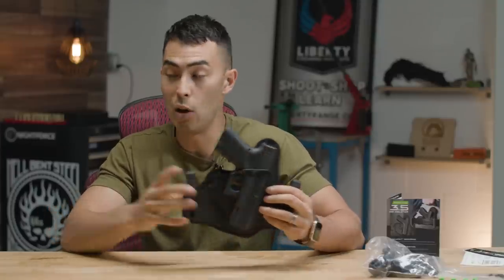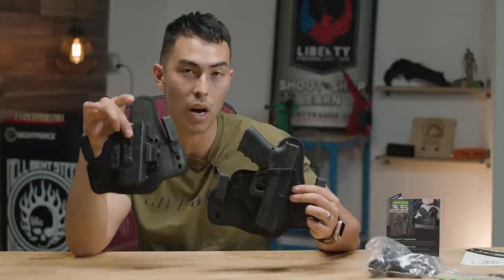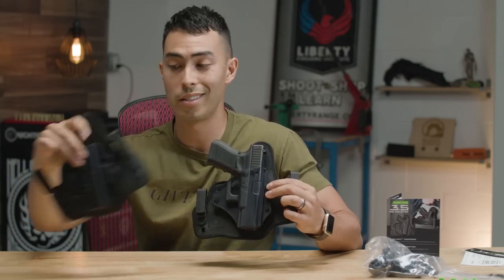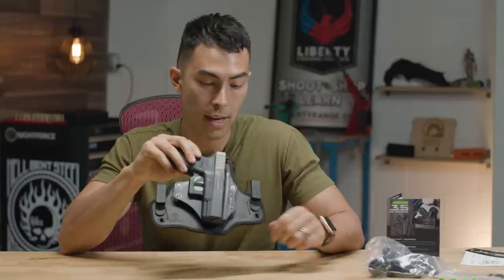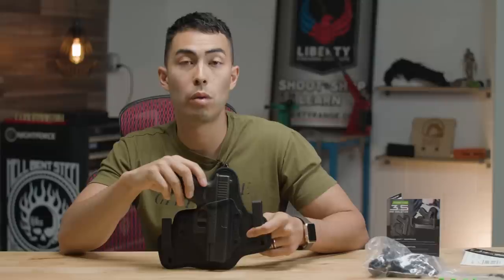Super comfortable. The only time I'd really recommend it over the Shapeshift is if you're rocking a gun that the Shapeshift is not compatible with — otherwise the Shapeshift is the way to go. But the Cloak Tuck is a fantastic holster, super compatible, 50 bucks. Link is in the video description for more info.